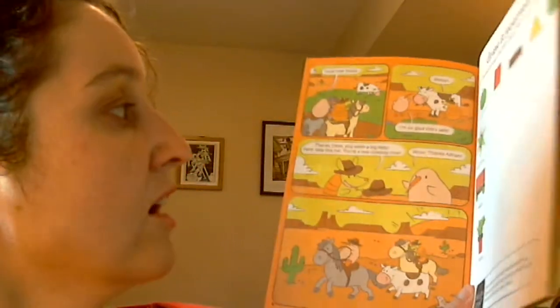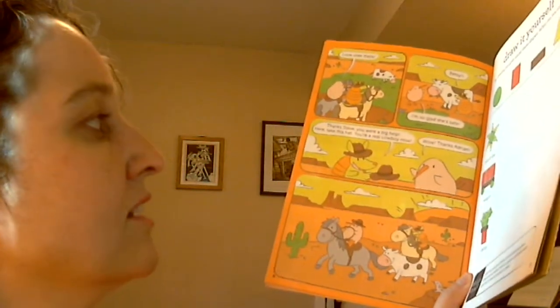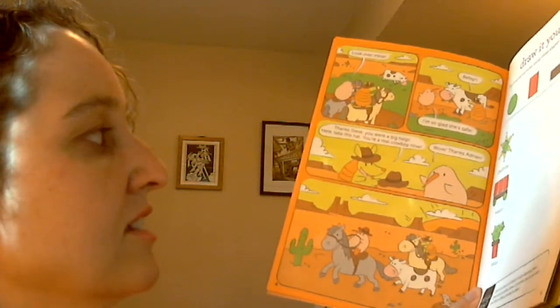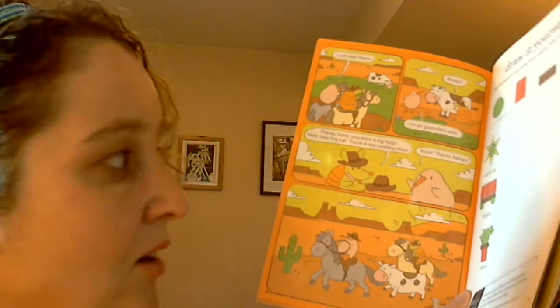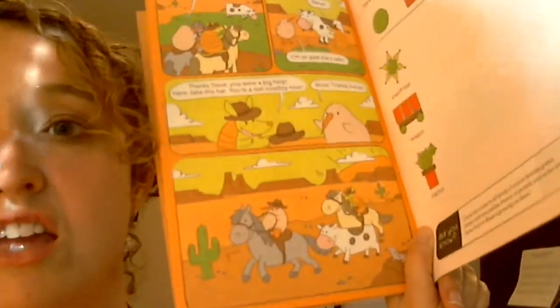"Look over there — I'm so glad she's safe. It's Betsy!" "Thanks, Steve, you were a big help. Here, take this hat — you're a real cowboy now." "Wow, thanks Adrian!" And off they rode.